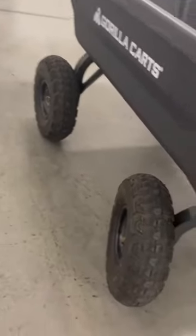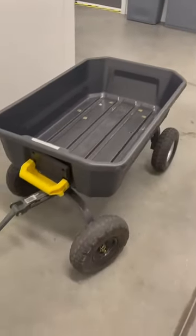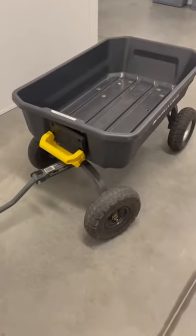The higher wheels and the ground clearance make it good for pulling over any sort of stumps or sticks or anything like that. It's got a nice wide base. Highly recommend.